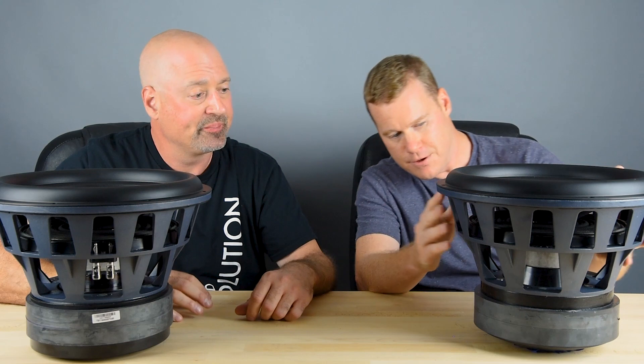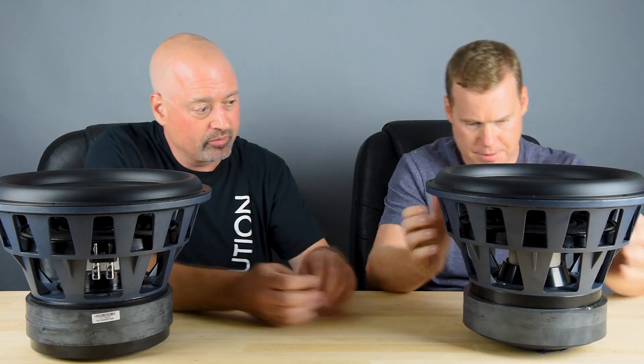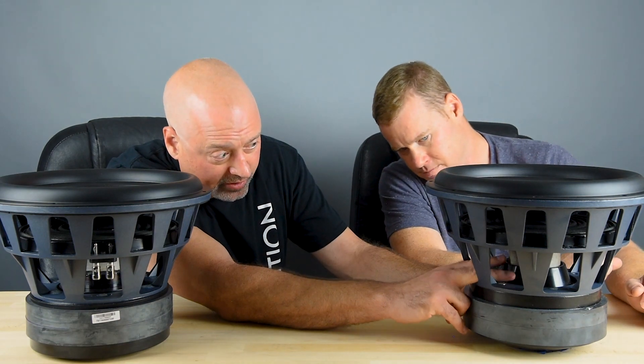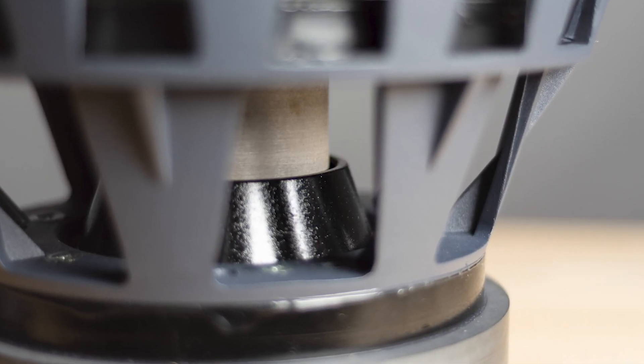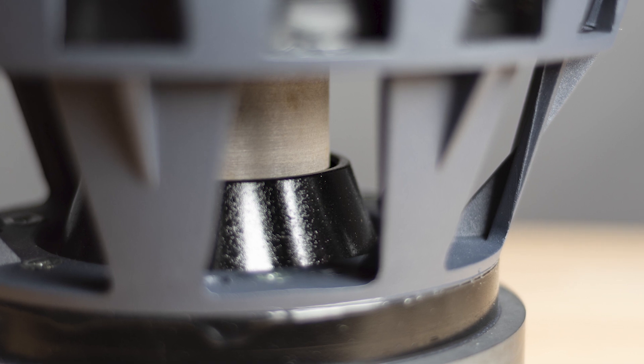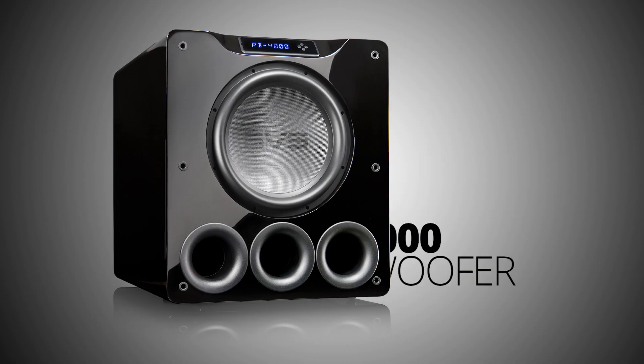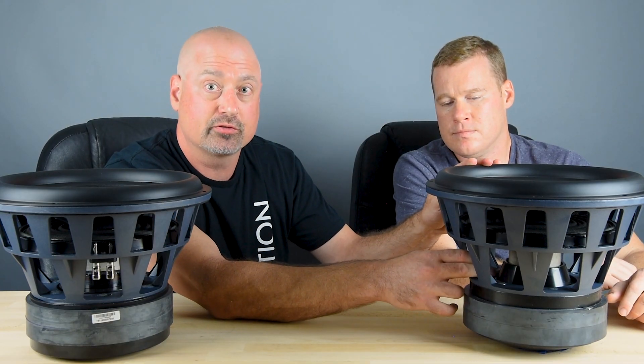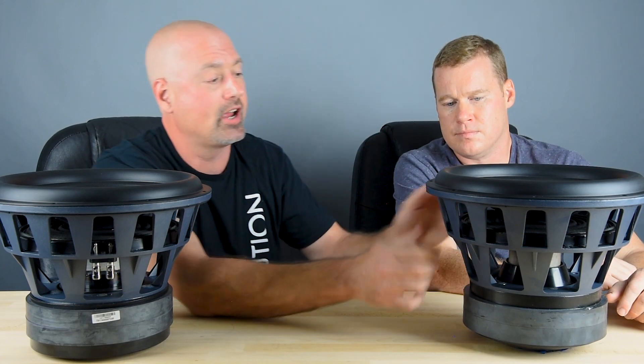For the ported version, as you can see — actually as you can't see — there's no voice coil visible here. This is what we call an underhung driver. The voice coil sits completely in the gap. This driver is optimized for a ported alignment. The PB4000 and PC4000 use this underhung coil, which is optimized for the ported box and also a much larger cabinet.